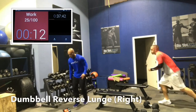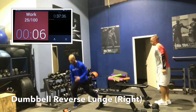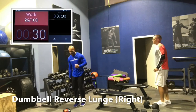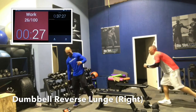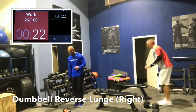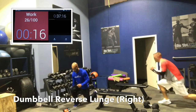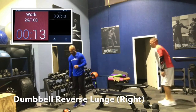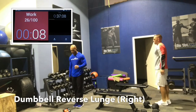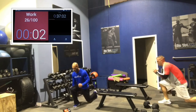Right leg is forward — the working or front leg. My left leg goes back. I load the same side as my working leg — I prefer to load the leg that's working. My right leg is working, so I hold the dumbbell in my right arm. Going nice and deep. That back knee can come close to the ground, even touch it, just don't bang it. Nice and slow.